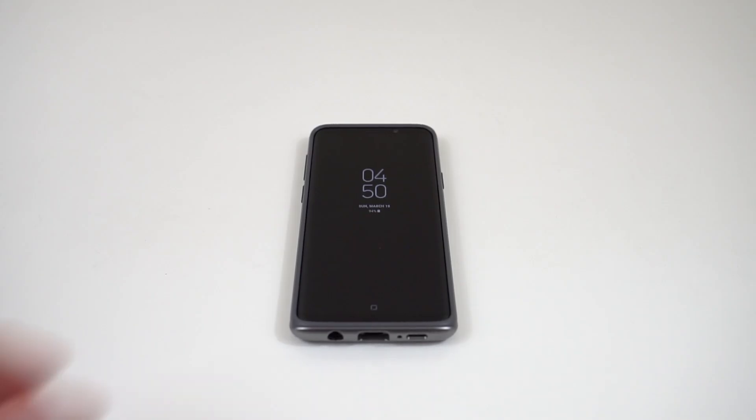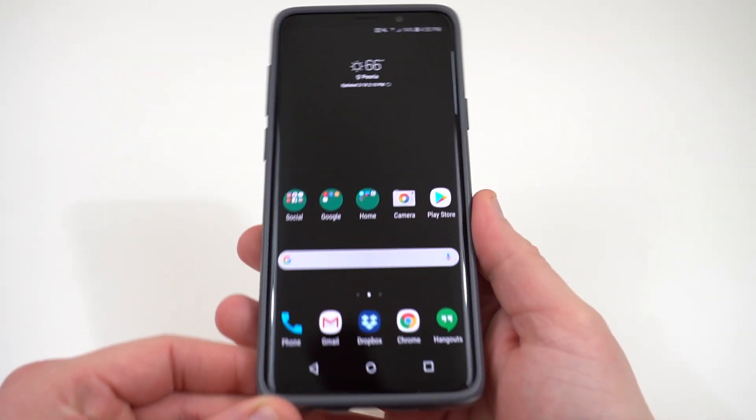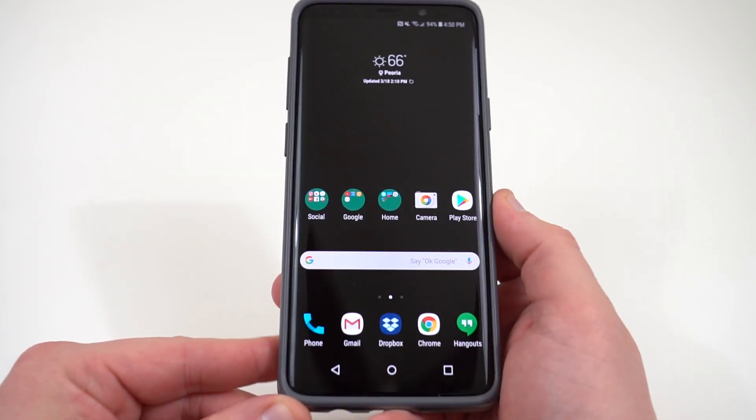What's up, YouTube? Jeff back again from DopeTechDaily.com. Today I'm bringing you guys some more Galaxy S9 and S9 Plus coverage. Today I want to talk about battery life and give you guys five battery life tips that don't suck. And when I say they don't suck,